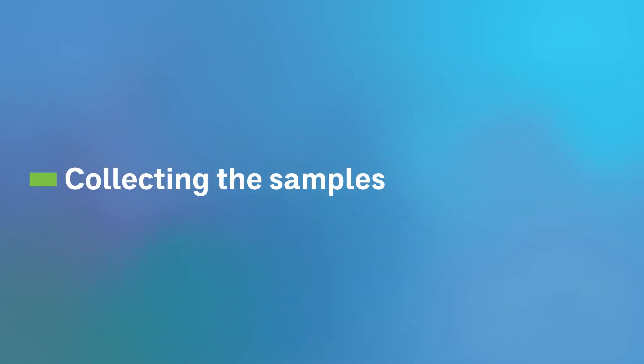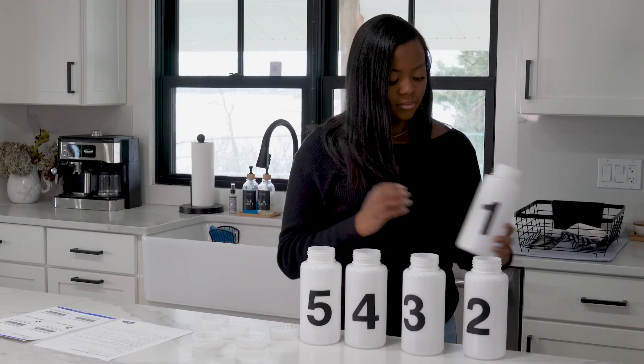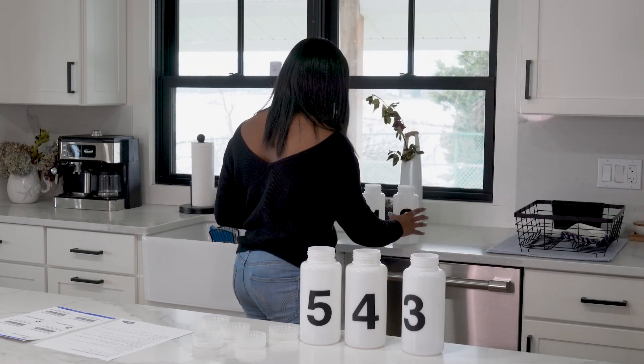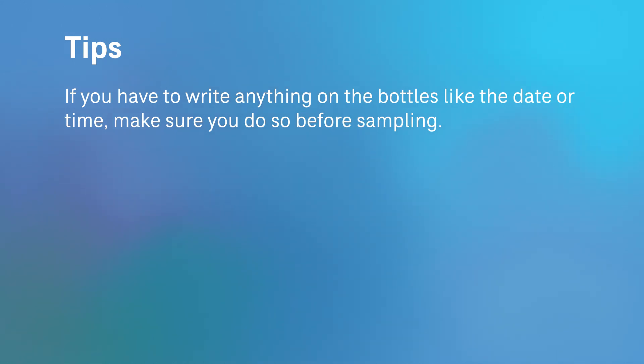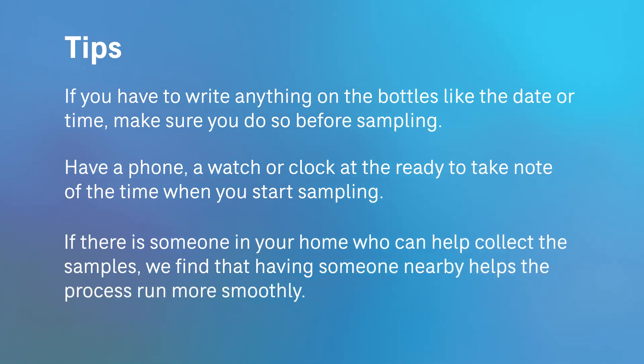Let's start collecting the samples. Give yourself room by clearing the counter space around your kitchen or bathroom sink for all of the sampling bottles and form. Remove the tops and line up the wide mouth sample bottles in order from one to five near the faucet. If you have to write anything on the bottles, like the date or the time, make sure you do so before adding the water. Have a phone, a watch, or clock at the ready to take note of the time when you start sampling. If there is someone in your home who can help, we find that having someone nearby to hand off the full bottles to or read the instructions helps the process run more smoothly.